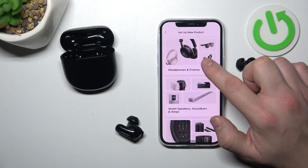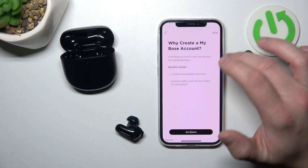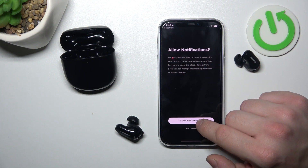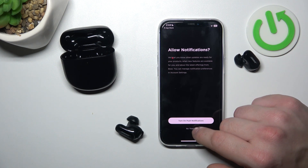Select Headphones and Frames. Get started or skip. Agree. Now you can select to turn on push notifications or no.